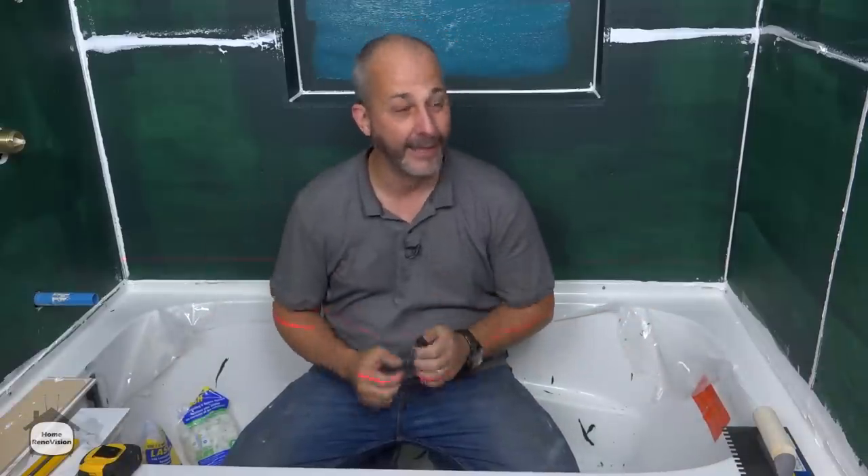Welcome to Home Renovation, the YouTube channel that's designed to help homeowners do DIY projects and renovate their homes and get professional results. Today we are talking about tiling your bathroom shower.